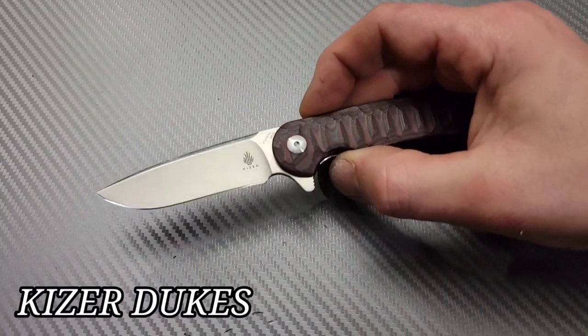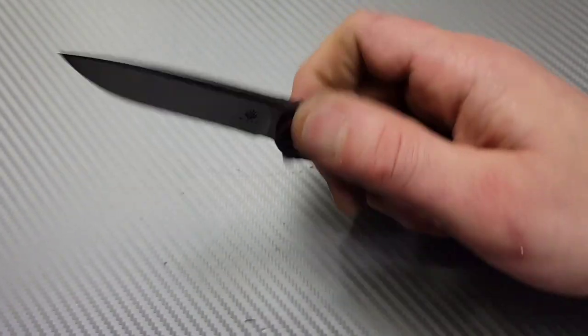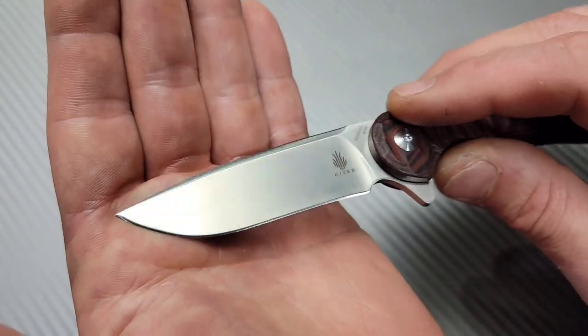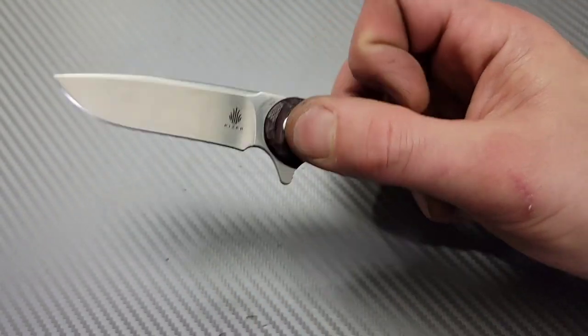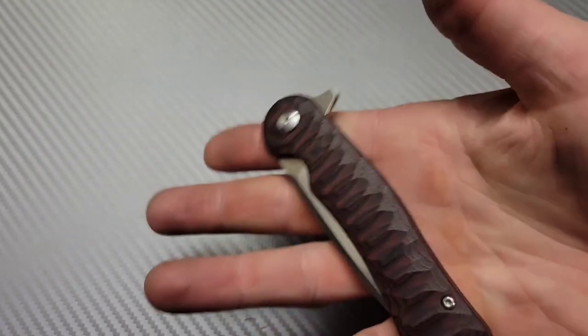So we have the Kaiser Dukes. This knife is really good — it is super thin behind the edge, almost a full hollow grind. It has that swedge on top, which is the only thing stopping it from being a full hollow. The deployment is insanely good. Some people are looking at the flipper tab saying, look at the size of it.